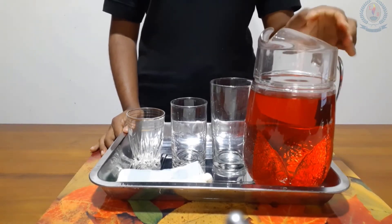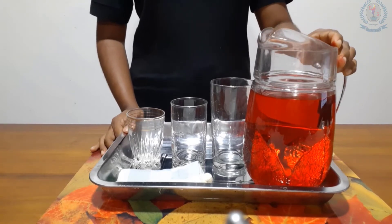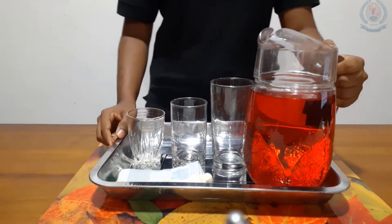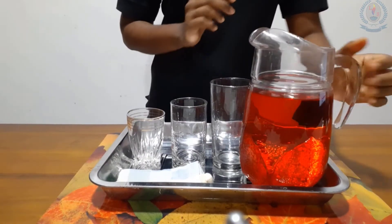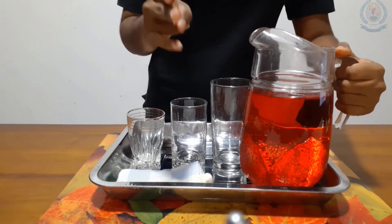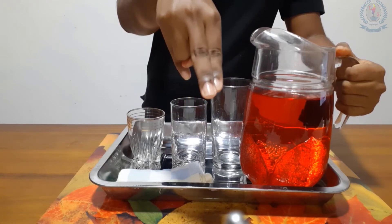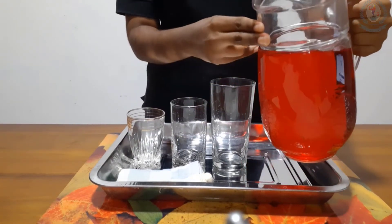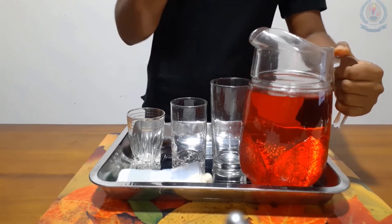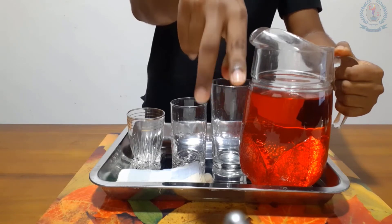I just added one drop of red color to get more visibility. We will see how to do this activity. First, hold the jug from the handle like this, and use your other hand with two fingers — the pointer finger and the middle finger.